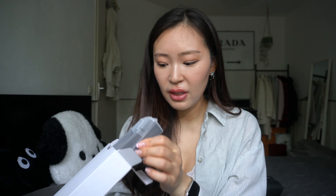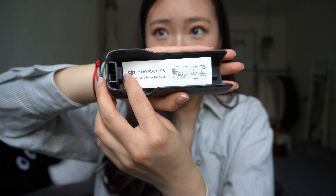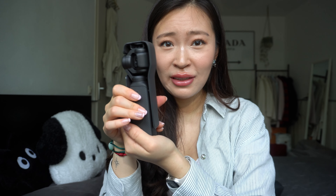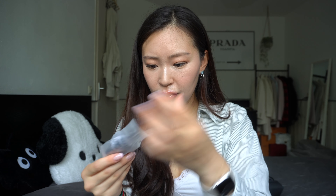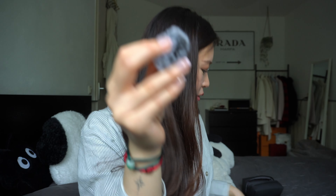This is the bag, and everything is already inside it. Here is the camera — look, the Osmo Pocket 3! Then there is this little microphone, and the windscreen — the fluff is inside, I forgot the name, the windscreen. We also have this battery extender, another one, the tripod, and lastly this USB-C to USB-C cable. That's it!